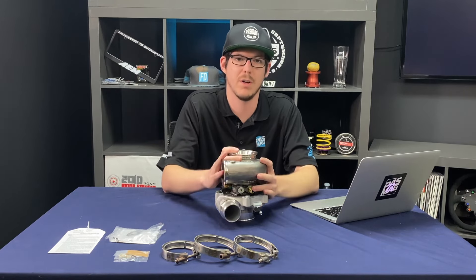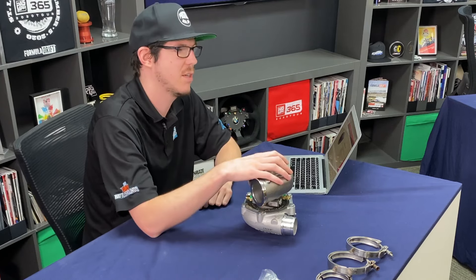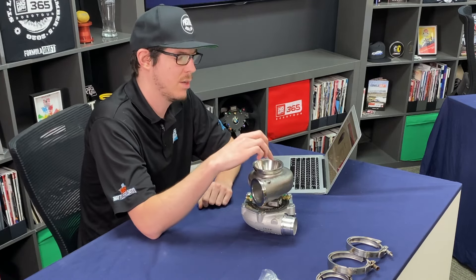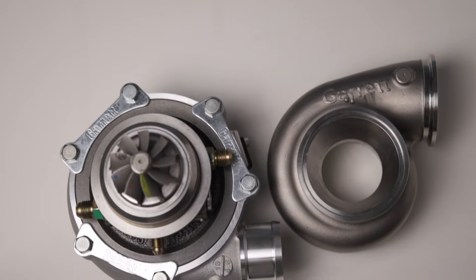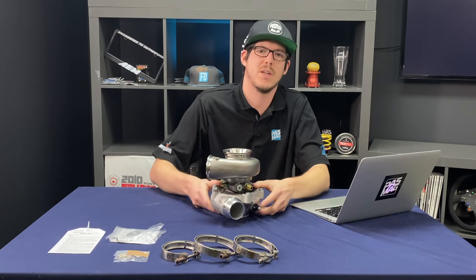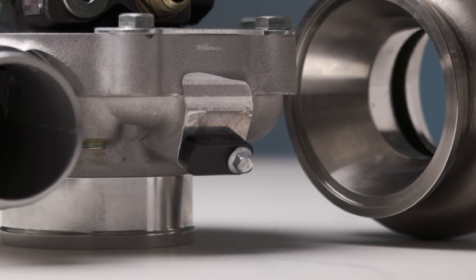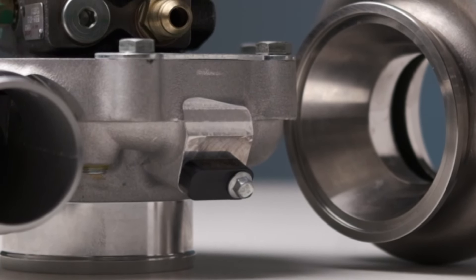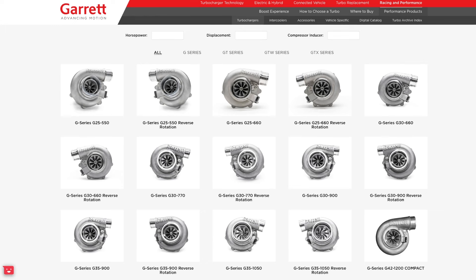As with all Garrett products, these are made to withstand lots of abuse. Both the stainless steel housing and the alloy turbine wheel are rated for up to 1050 degrees Celsius, so you can really push these hard. There is also a speed sensor port so you can hook up a gauge and monitor your turbine speed at its many thousands of RPMs — something race teams definitely appreciate.